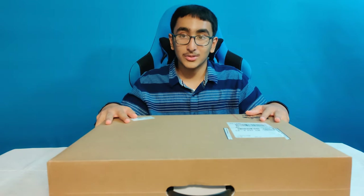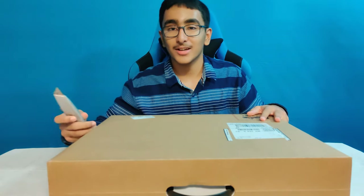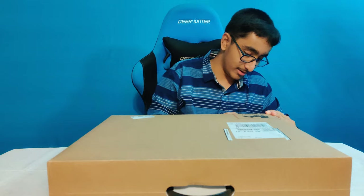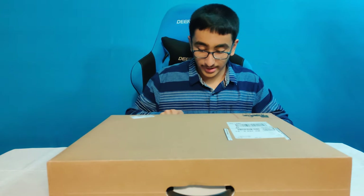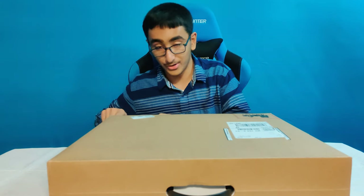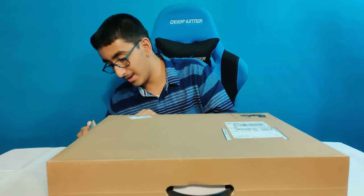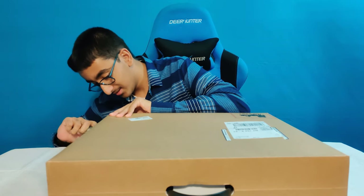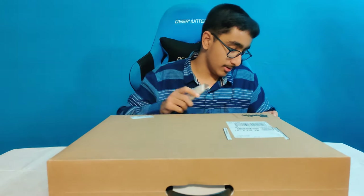I just got this very special package in the mail. It has a handle. This package came from Shanghai, China, then it landed in Korea, then it went to Alaska, and now finally here it is in New York. If you've been following my Instagram posts, you may have seen me raging over the fact that it still wasn't here yet.